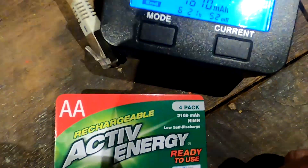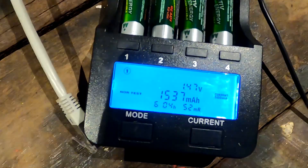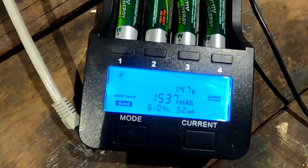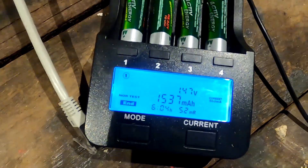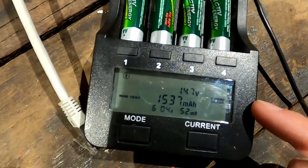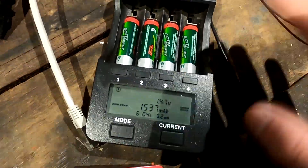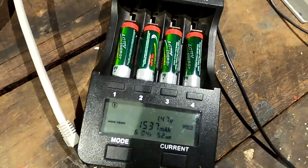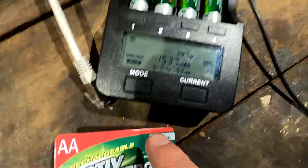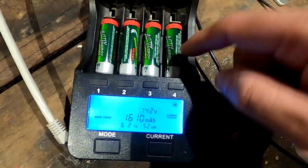That's not good, Aldi - that's not what I paid for. I would say we try again tomorrow and see if we come to the same results; I'll write them down so we can compare the second charge cycle. It shouldn't really matter with these nickel metal hydride batteries because they don't have any memory effect, so you don't need to cycle them to get to full capacity. They should work correctly from one charge on. Don't buy the Aldi Active Energy batteries - 1610 is the maximum I can get out of this cell.